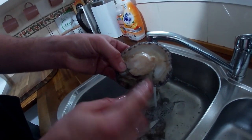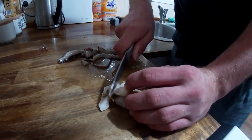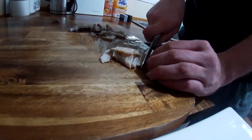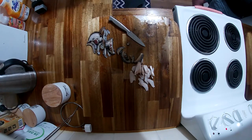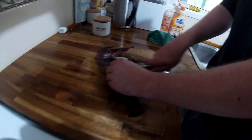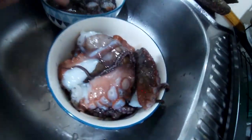So the bit we want is this bit in the middle, so we're just going to trim the outsides and get to the middle. I've never had octopus before so I have no idea what I'm doing. All right guys, we just prepped the abalone and the octopus.